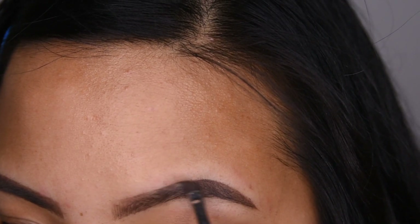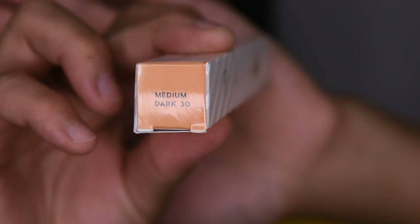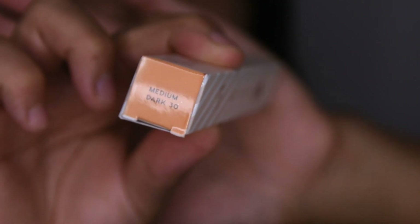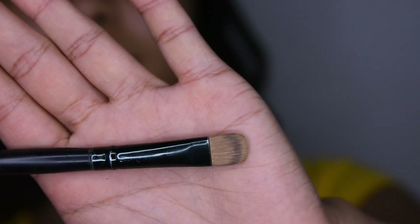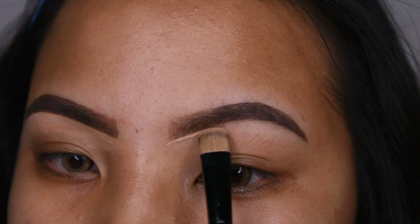After my eyebrows are completely filled in, I am going to be taking my Colourpop No Filter Concealer in the shade Medium Dark and with my concealer brush, I am going to start by concealing the bottom part of my eyebrows.